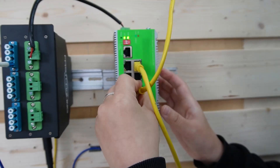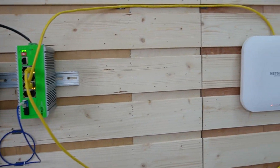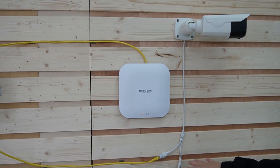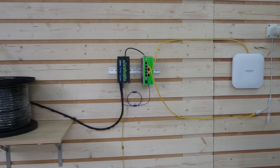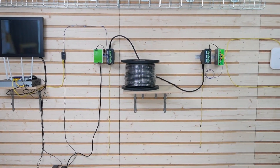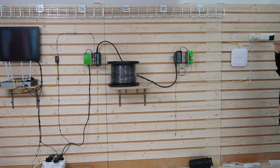First we have our bullet camera. Next we have our wireless access point. As you can see, all the indicator lights are on — it is receiving power all the way from the power supply, and it's working fine. We are going to see the video footage on the monitor. I'm going to wave my hand to show you it works perfectly.